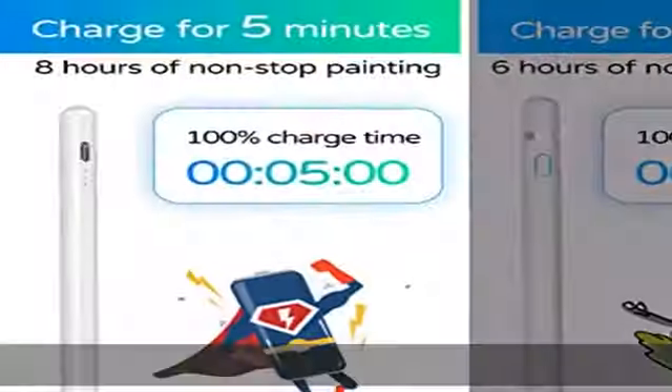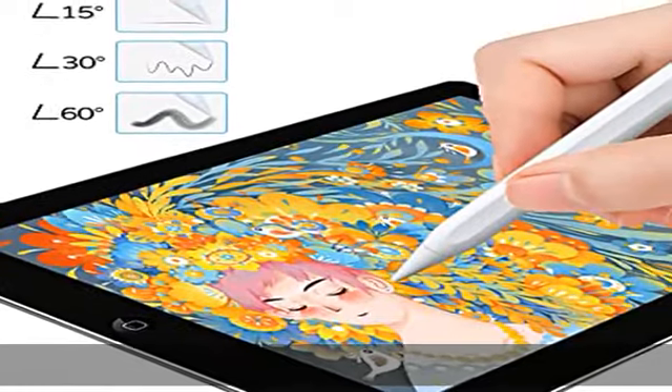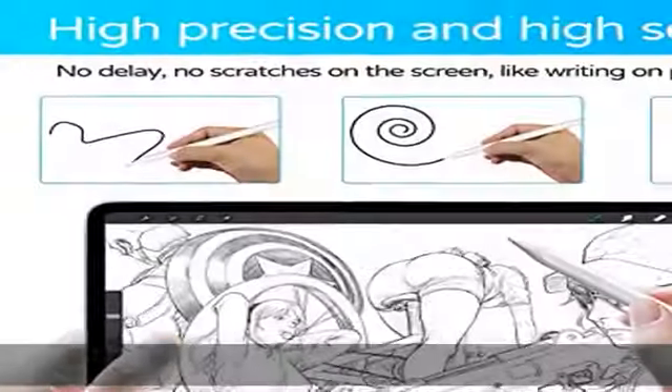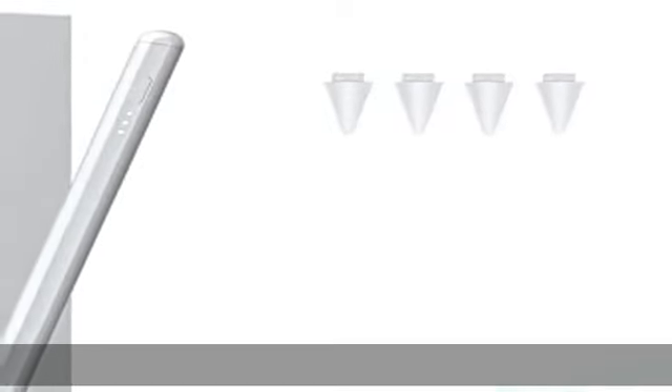Why choose our stylus pen? After connecting the pen, click the top to get back to the main interface; double-click to evoke multitasking. This stylus pen supports side and front tilt writing. The anti-miss touch function is the icing on the cake. Tip: remove your Apple Pencil from your iPad before using our pen.